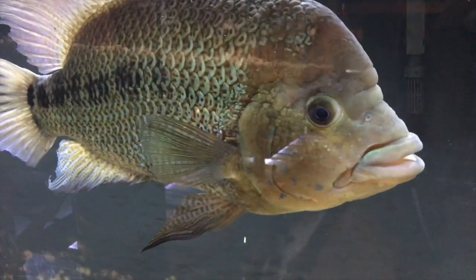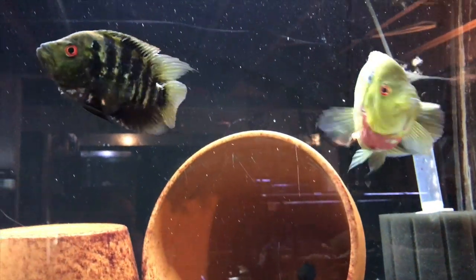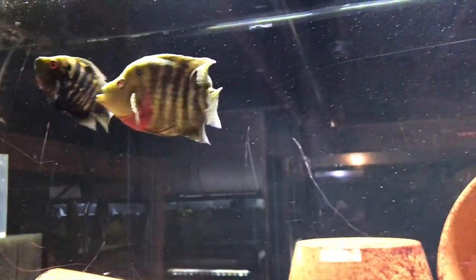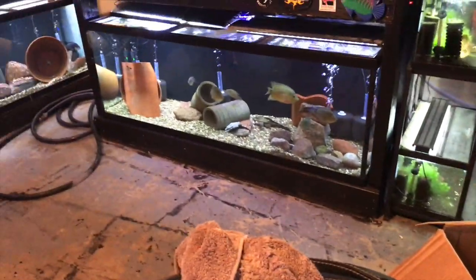Quick look at Magnus, since we're down here. Another quick look at Optimus. And one final thing — these Trimax over here have spawned again. There's some eggs. They've had at least two times now where they've made it to free swimmers, but then the fry either get eaten or die somehow. I've got to start thinking about putting these guys in the 180 over there where the other Trimax are, and then maybe moving those on.